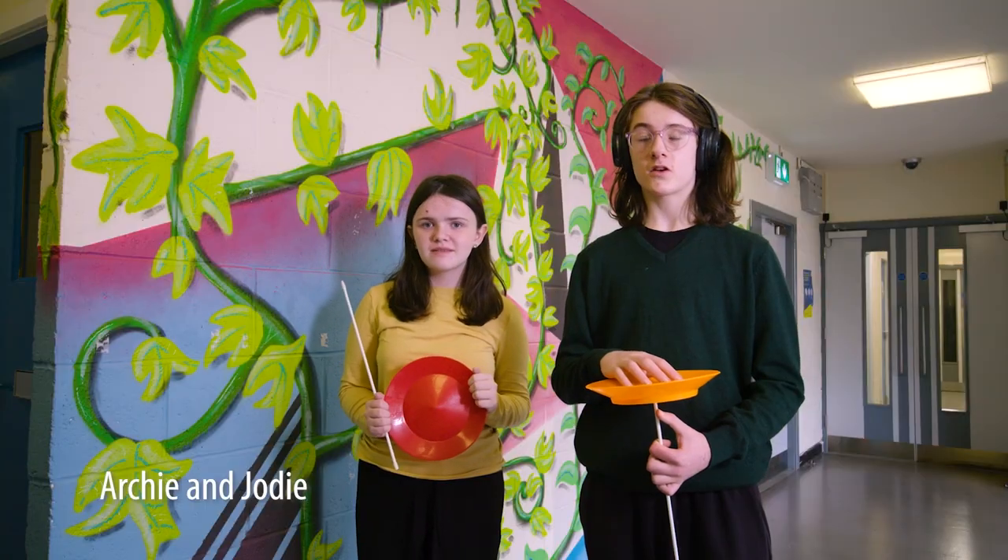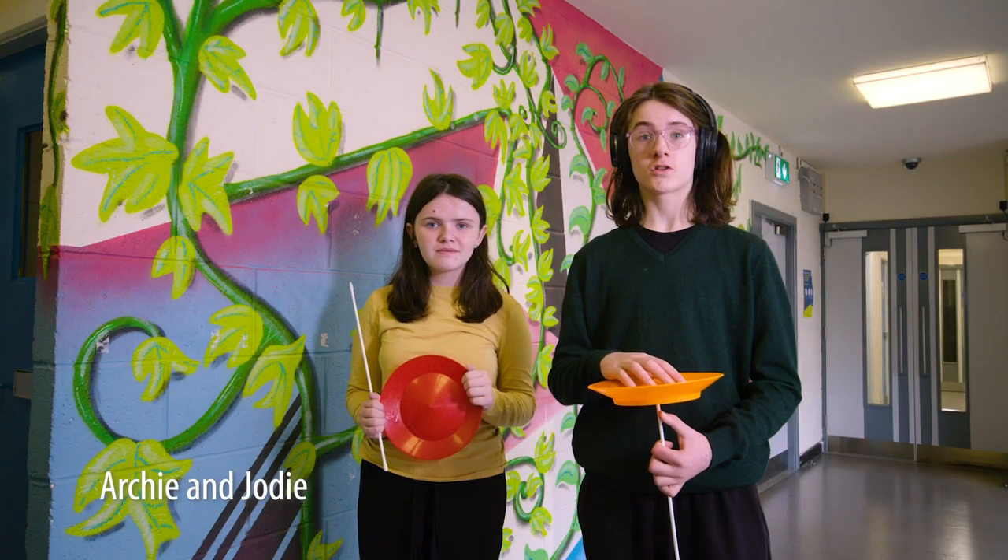Hi, I'm Archie. I'm Jodie. And now that you've got your plates and sticks from the library, we'll show you some ways to start spinning.